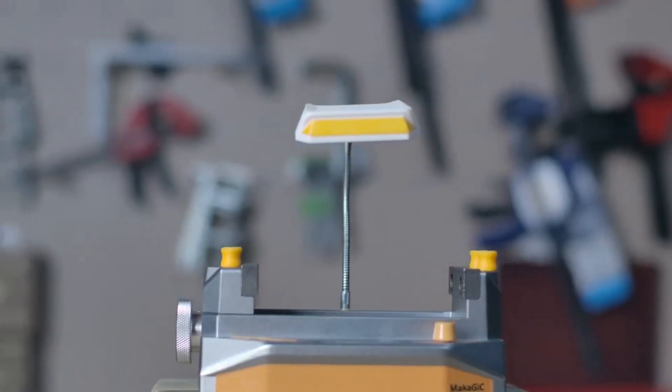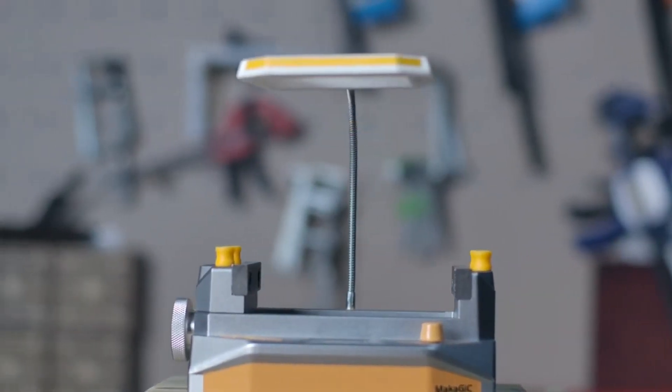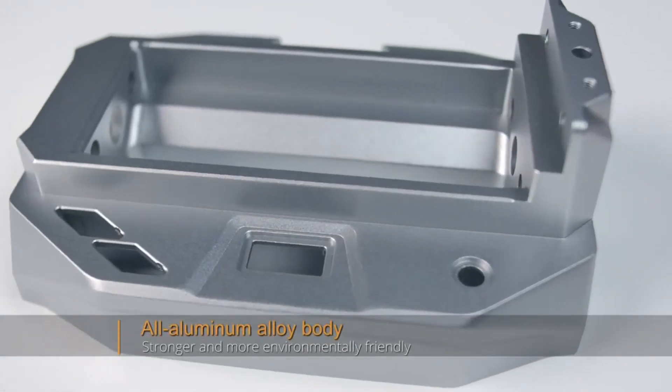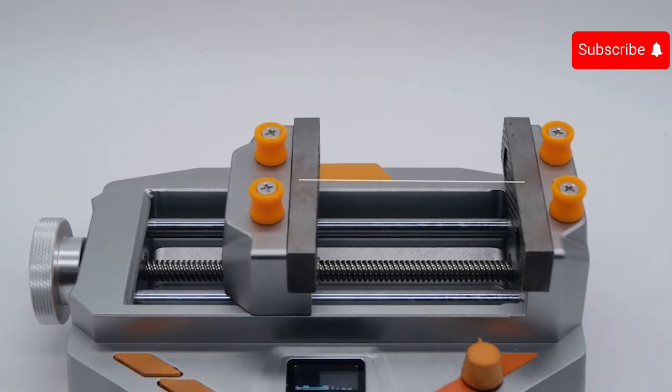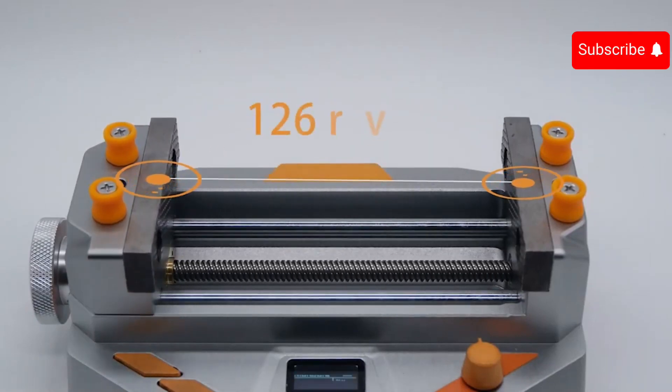Additional modules like a fan and diode lighting are available. The device runs on a built-in 4,100 mAh power battery. This smart clamp is priced at $149.